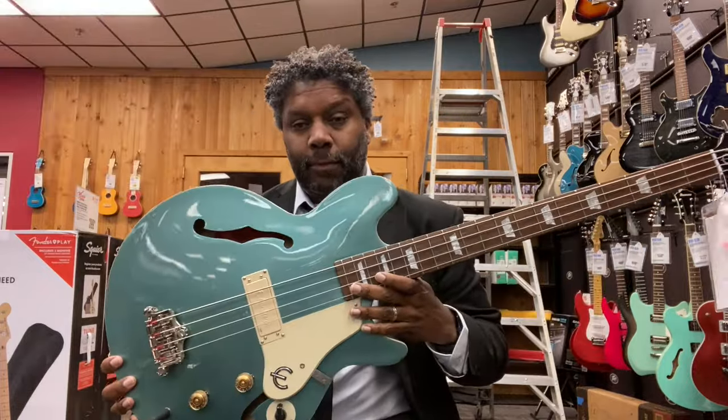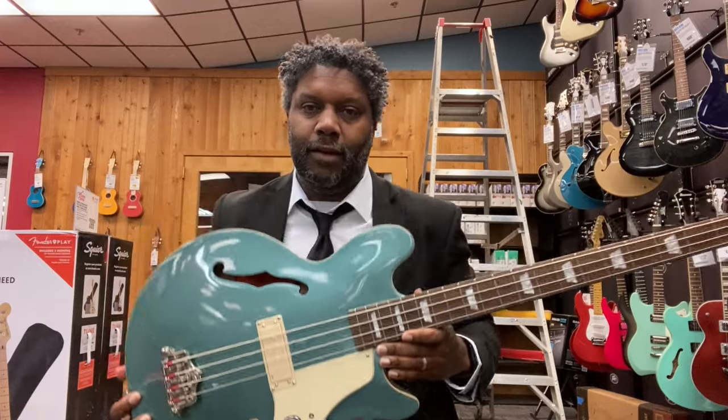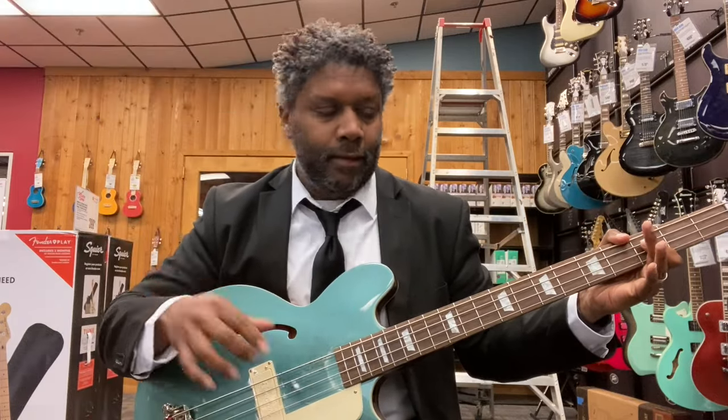I have yet to play the Guild Starfire — well, actually, I think I may have played it. I'm not sure. But either way, right now for semi-hollow basses, it's coming down to the Jack Cassidy or the Ibanez AGB200. These are my favorite semi-hollow basses that I have played to date, here in November 2023.